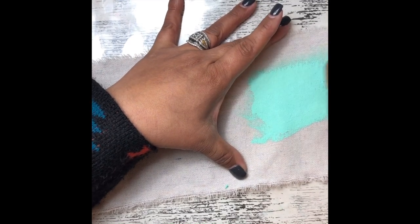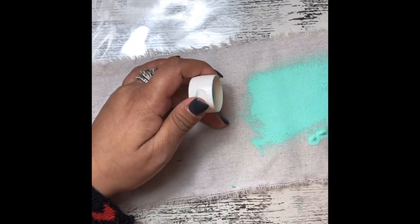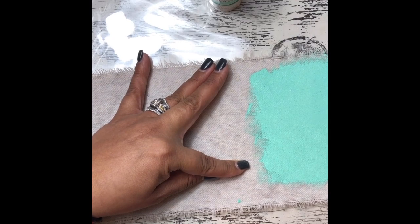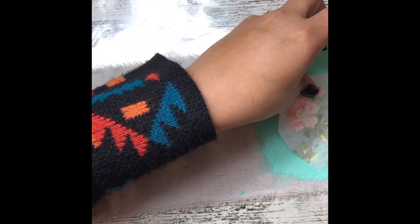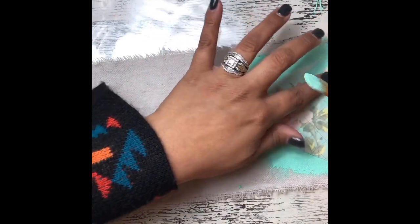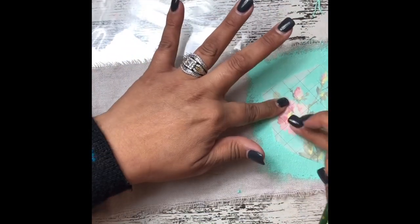I like to do a nice little base layer first, and then once the fabric is fully saturated and covered I'll do just a little bit more so that the inlays have something wet to kind of sit in. I'm going to go ahead and lay this one down — I'm trying to figure out the best way to lay it so I can get as much of this in the paint as possible.